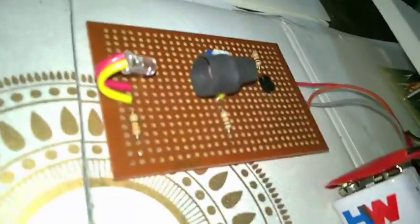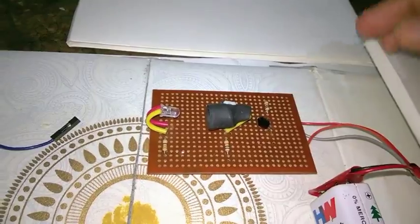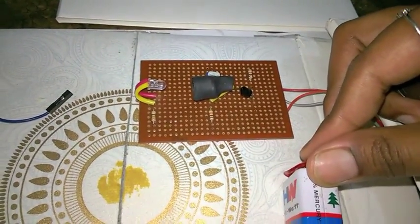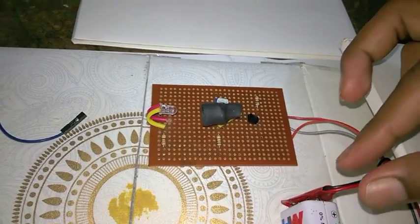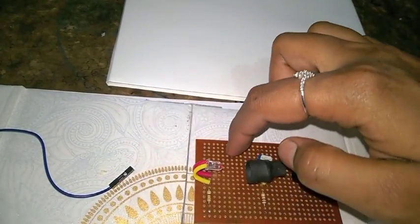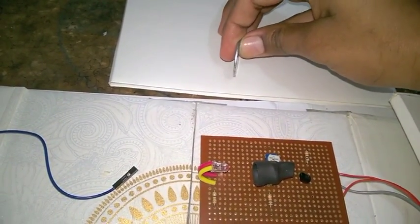We have mounted the circuit and attached it to the board at the opposite side of the 7-segment display. The battery will be positioned at the bottom of the box, as it will supply power to the remaining circuit. The top of the box will be covered with another board, with an opening placed exactly above this part so that the coin can be inserted and pass through the LED and LDR.